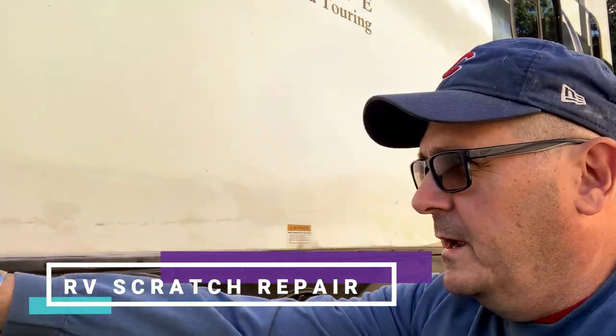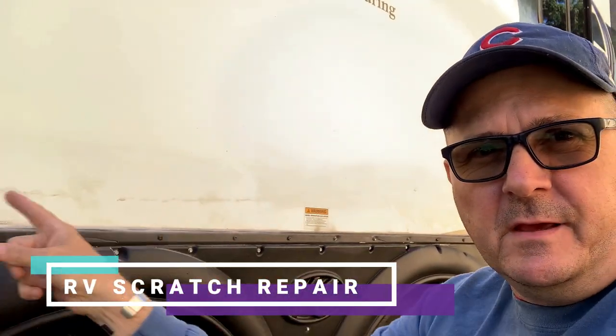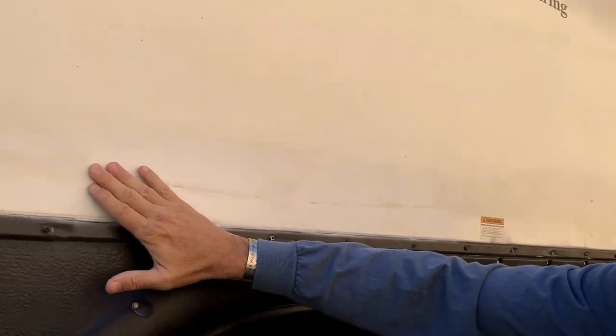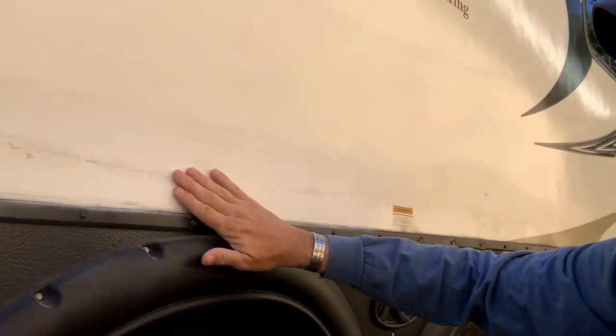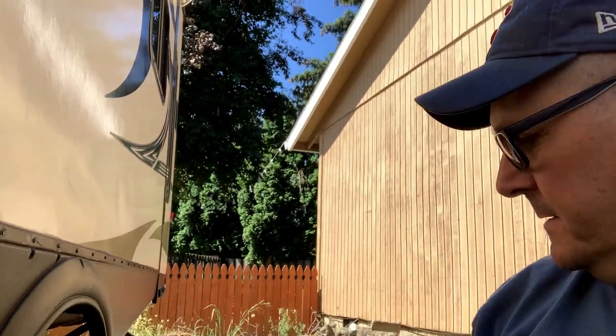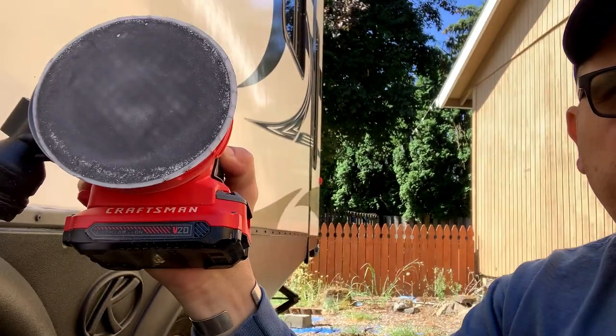A while ago I scratched up the side of the RV — long story, won't go into it. I've been watching some videos and I'm going to try to get this scratch taken out. It goes essentially from here to here, and then there's another one right back there. So I'm sanding today, I'm going to fill it, and I got some matching paint — we'll see what happens.